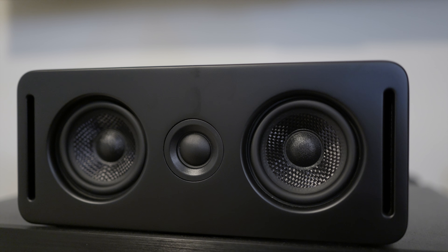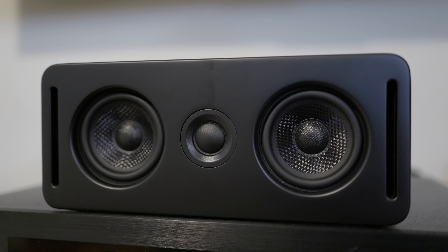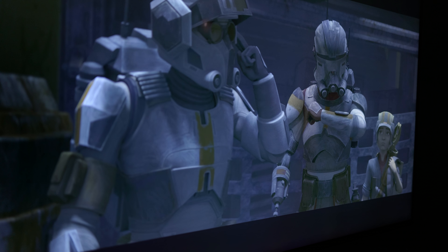However, I never really got a sense of overhead effects like I do with Dolby Atmos on a dedicated receiver in my home theater setup with in-ceiling speakers or on-wall speakers. I didn't really expect Atmos to be as effective with a system that has smaller drivers, though your experience may vary. For my content testing I used Amazon Prime, Disney Plus, and Plex.